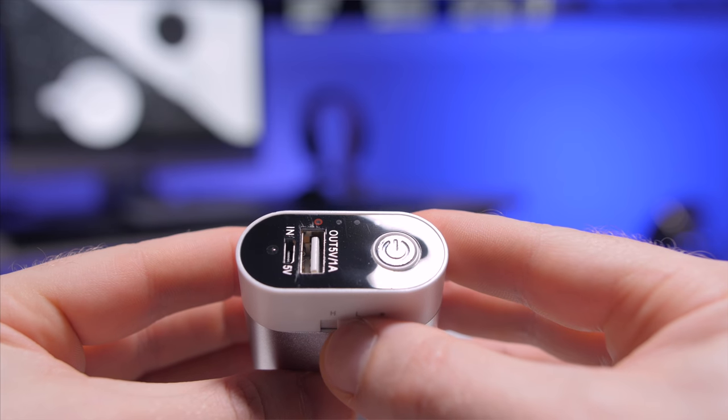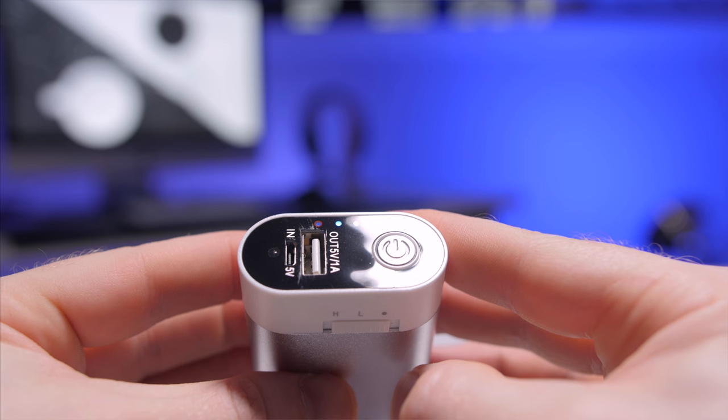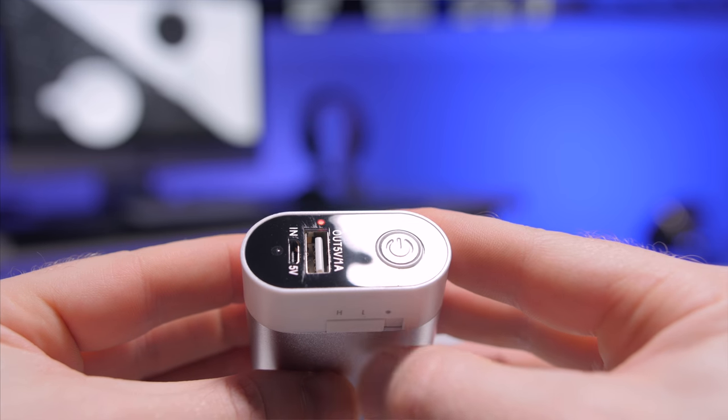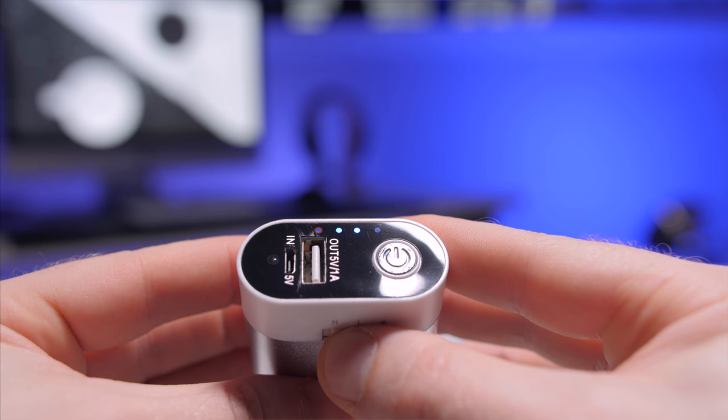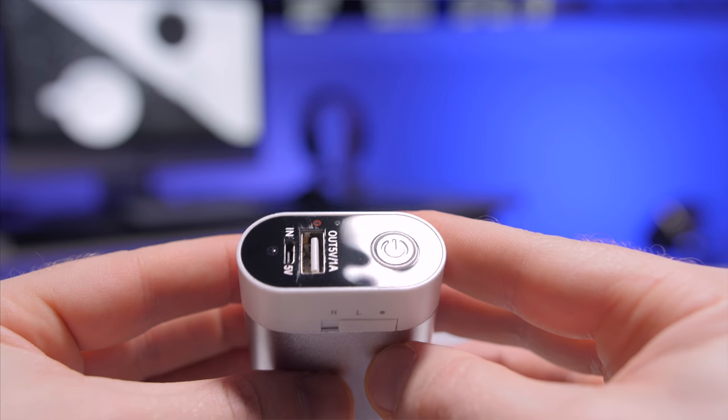On the side there's a switch that goes from off to low temperature and high temperature. Low temperature is between 42 and 44 degrees Celsius — that's 107 to 111 degrees Fahrenheit. The high setting goes between 47 and 49 degrees Celsius, so 116 to 120 degrees Fahrenheit. What I love about this is that it heats up instantly — within 10 seconds it's at max heat. You can also daisy chain this to another battery pack, so you could have heat for days. For only $18, if you live in a cold place, this thing's worth its weight in gold.